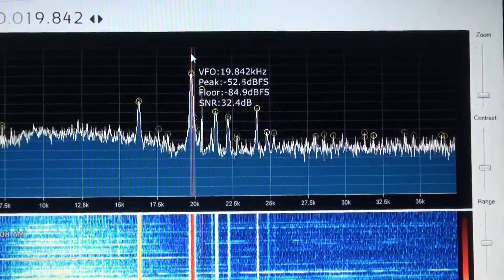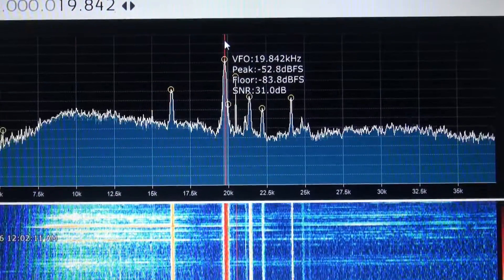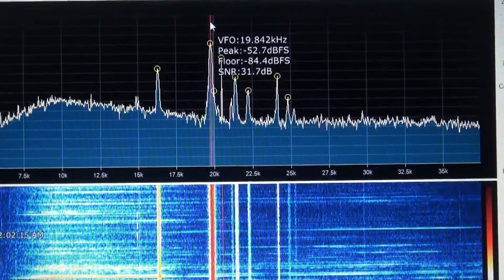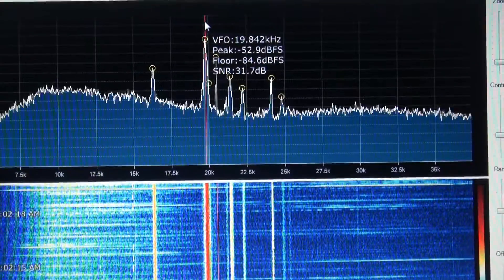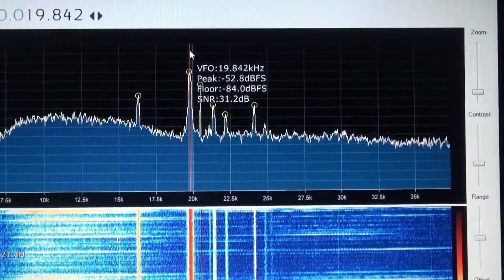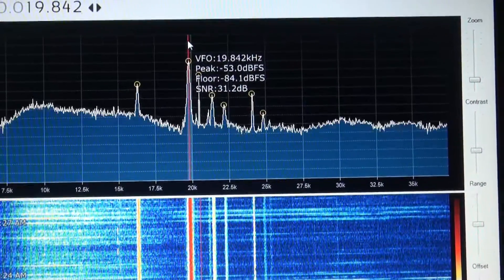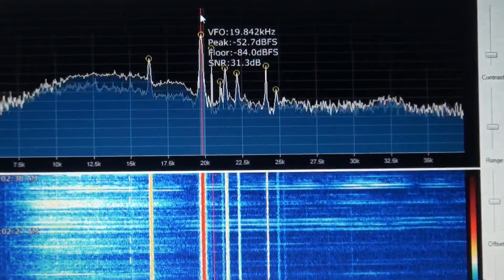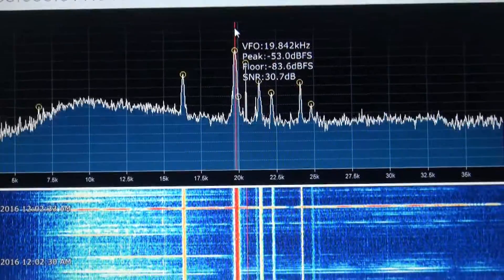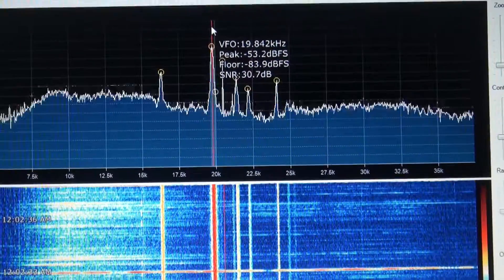That's the difference you get between using a 24-bit reasonably good quality sound card and using the SDR play at the low end of the VLF band. Obviously the highest I can go with this sound card is 80 kilohertz, so I won't be listening to any NDB signals with it. But for purely the lower end of the frequency spectrum, this sound card is far superior to the SDR play.